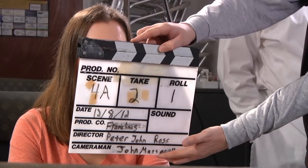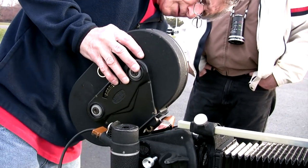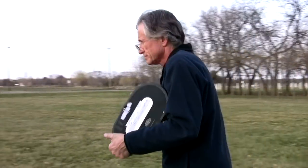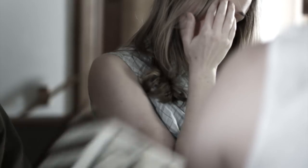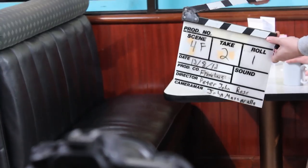The clapper loader is a crew member who loads film or tape into the camera. On film, this person loads film negative into the magazines and unloads exposed film for processing. On a video shoot, this involves loading and unloading tapes or dealing with copying footage from hard drives or data cards like P2, compact flash, or SD. They are also responsible for slating with the clapper.